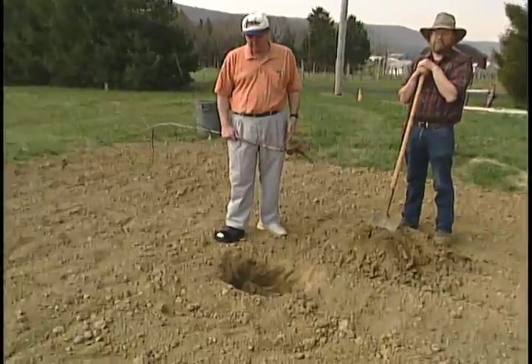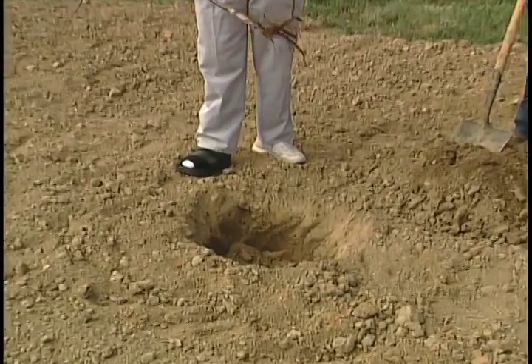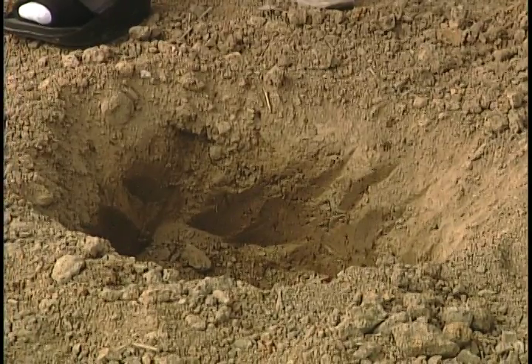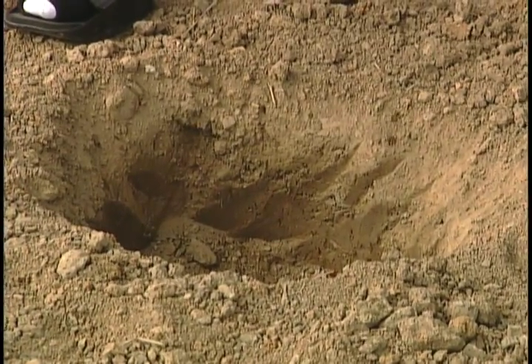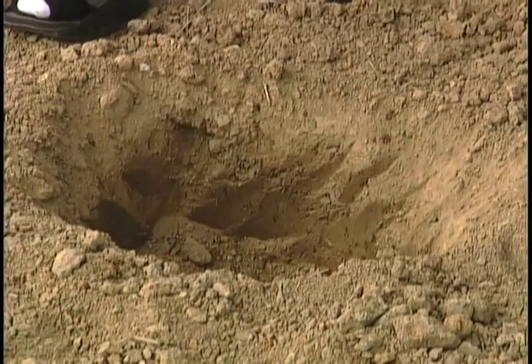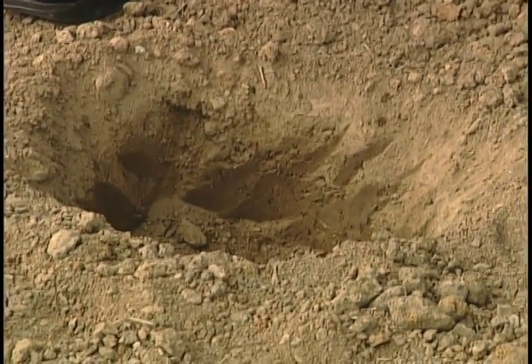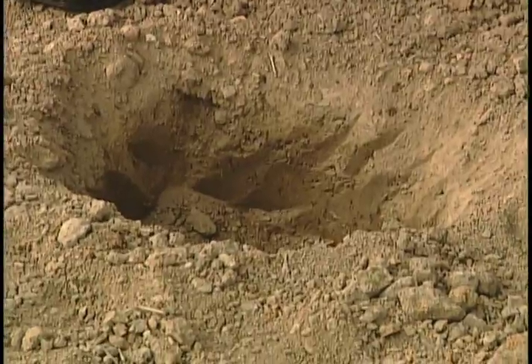We've pre-dug a hole here. What we have is a hole that's about two to three times the diameter of the root ball or root system, and about a foot to a foot and a half deep. Notice that we've tried to be very careful not to glaze the sides of the hole — if you glaze the sides, you may end up with a clay pot effect and it may restrict root growth in future years.